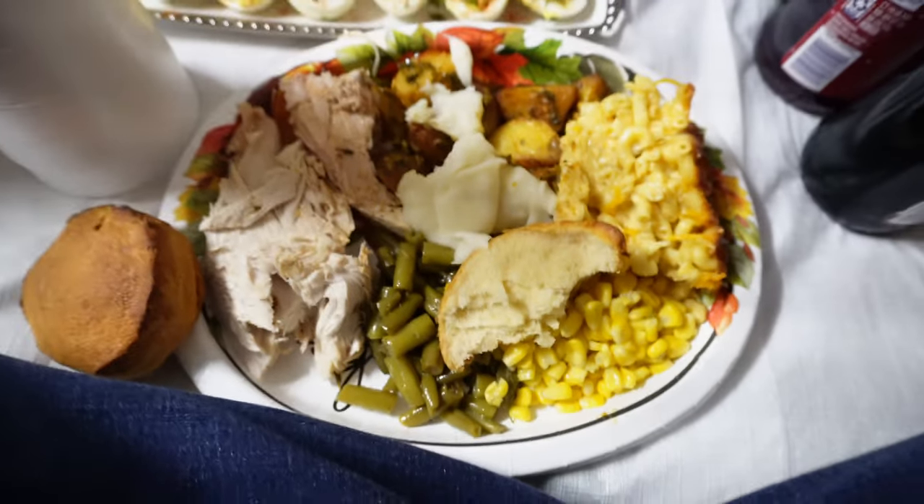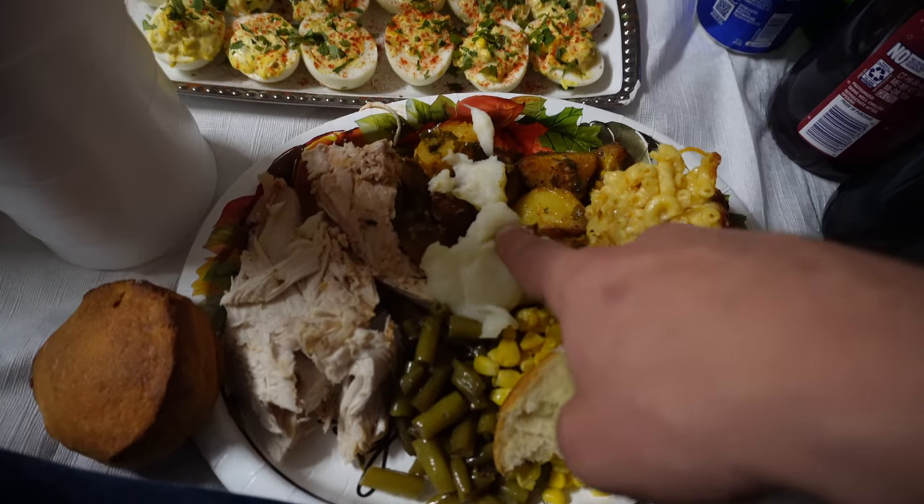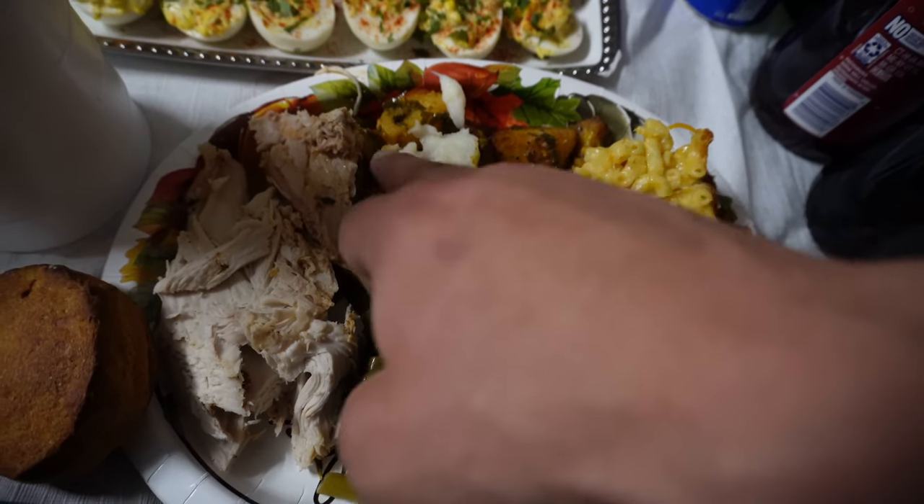For plate number one, here we got — broccoli, corn, biscuit, green beans, turkey, mashed potato, mac and cheese, potato. That's plate number one. Let's start the night off right.